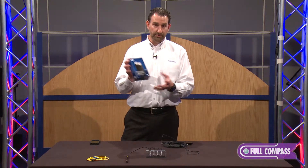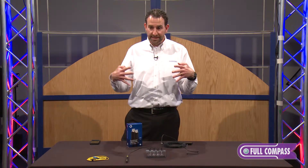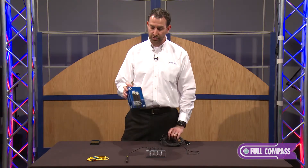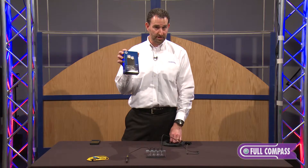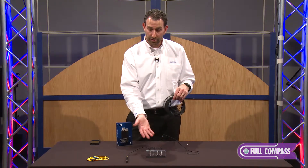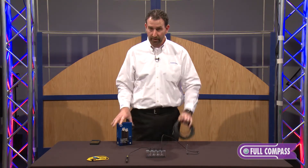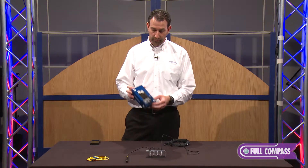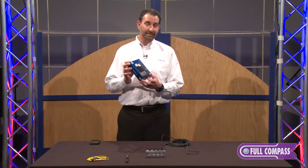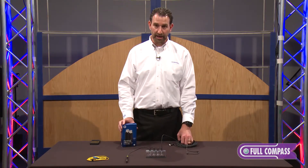Thunderbolt is a meta protocol of PCIe and DisplayPort all tunneled down that cable length. Thunderbolt is 20 gigabits per second; USB 3.0 is 5 gigabits per second. As I showed earlier, it's the same fiber — we have two fibers in the USB cable and four fibers in the Thunderbolt cable. What we like to say is that these cables are longer, lighter, stronger, and thinner than your copper cables.